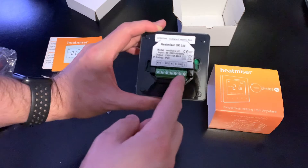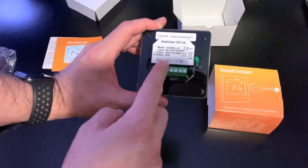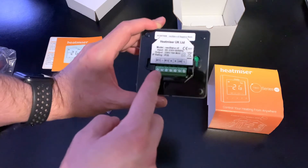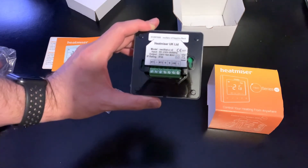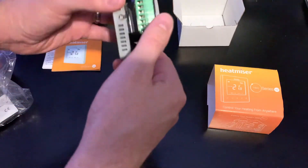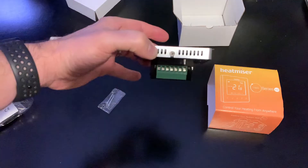So we've got load, live and neutral. RT1, RT2, neutral and minus. I'm going to need to look up exactly what all of these are and then connect it up. So I should be able to unscrew that — let me quickly grab a screwdriver.